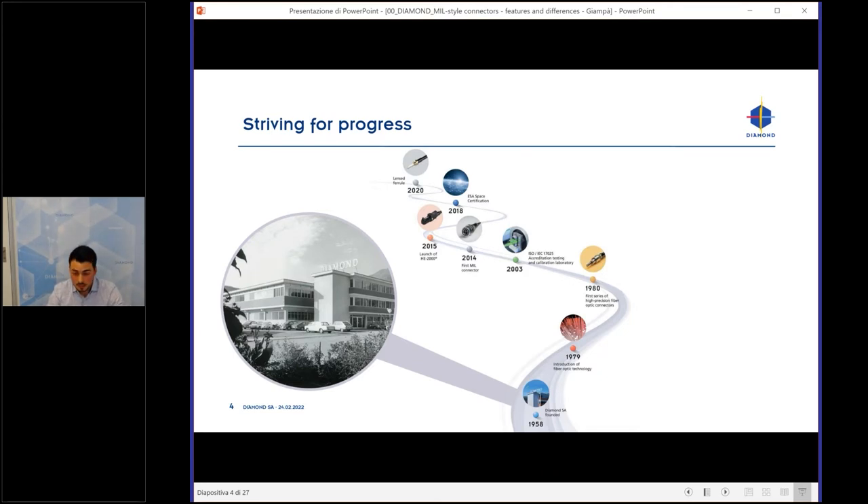In the 1980s, we introduced fiber optic technology, and one year later released our first Diamond fiber optic connector. In 1993, we released our worldwide known E2000, followed by connectors for telecom: F3000, SC, FC, and others. Then in 2014, we released our first military connector, the MIL-38999 EM4.